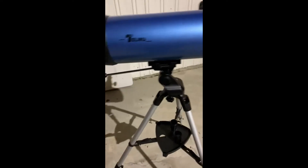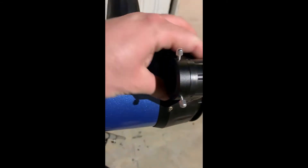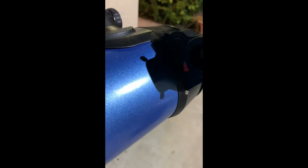This is your beginner telescope from Telmu. You've got your longitude adjustment screw, your telescoping tripod legs, a place to put all your extra eyepieces. This is a red dot finder, so you just turn it on and you have a better way of making sure you're looking at the right thing.